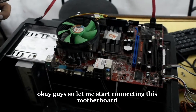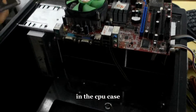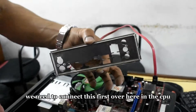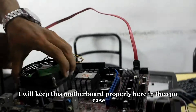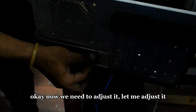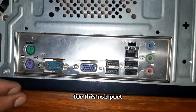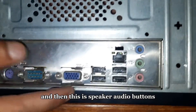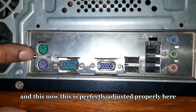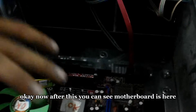Let me start connecting this motherboard in the CPU case. We need to connect this first over here — we keep this motherboard properly here in the CPU. Now let me adjust it. After that, you need to adjust it for this USB port, and then this is the speaker, audio buttons, and cable. Now this is perfectly adjusted properly here.